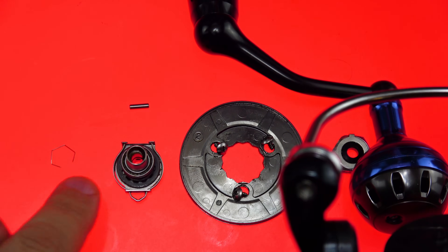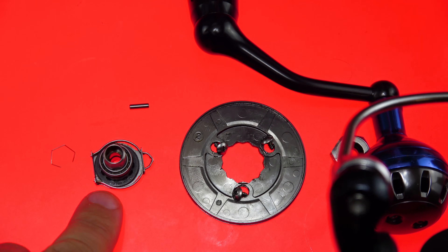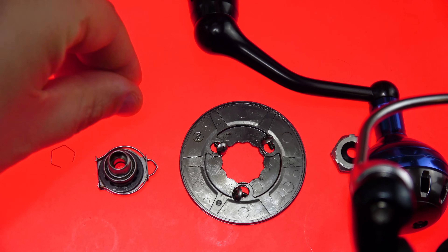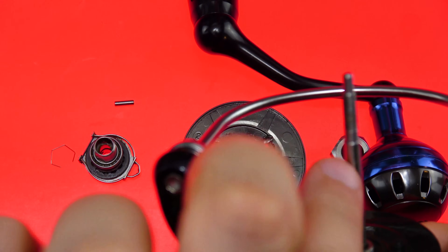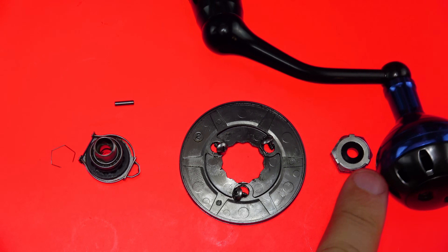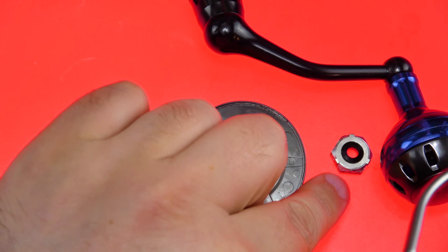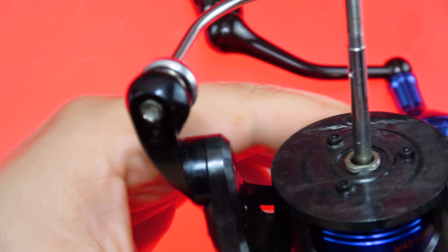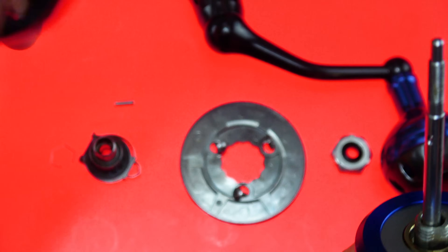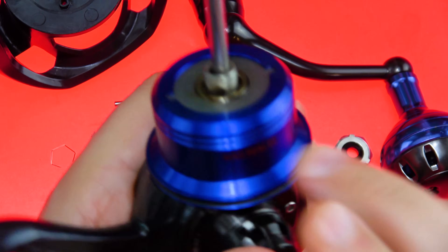What you're going to need to do is remove the top E-clip or C-clip that holds the bearing and spool support. Once you do that, you'll pull the bearing and the seal out and you'll have to push this pin out. That will allow you to remove the rest of it, exposing nothing but the shaft, this cosmetic plate here, and the rotor retaining nut. Remove that nut — there will be a bushing underneath it that generally seats above the pinion on the shaft — and you can now remove the rotor. It's very straightforward and simple, so I'll leave that step out because this is what you want to see.